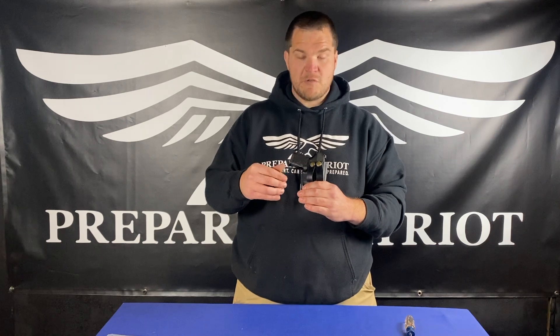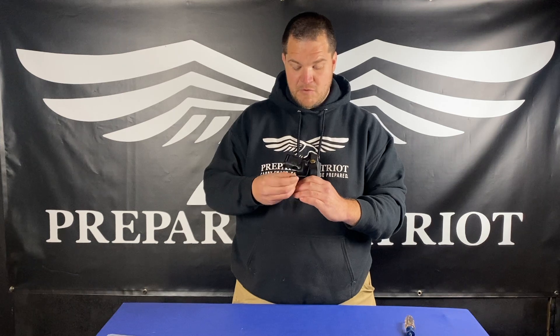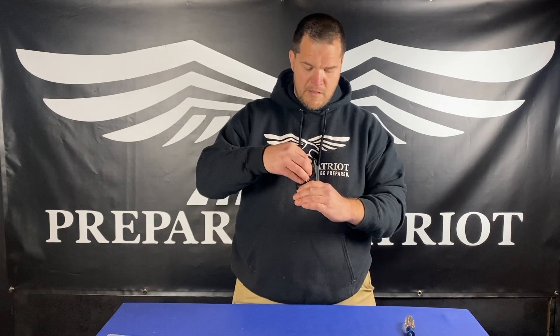Holsters, just like any other gear you would carry or a car that you drive, all have a service life — they need to be serviced. You should regularly be checking the snaps, looking around the snaps, making sure that the straps aren't cracked, and making sure that the screws haven't come loose — just making sure everything is tight and good to go.